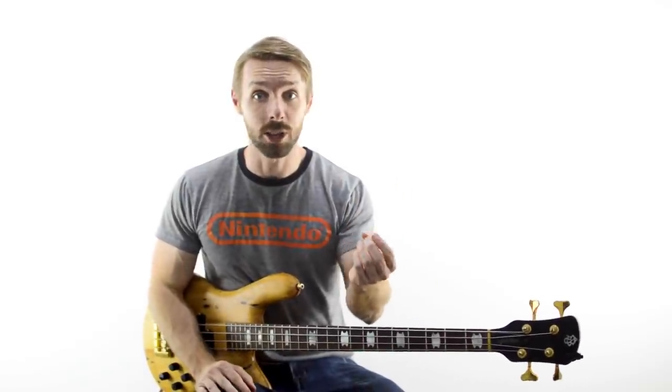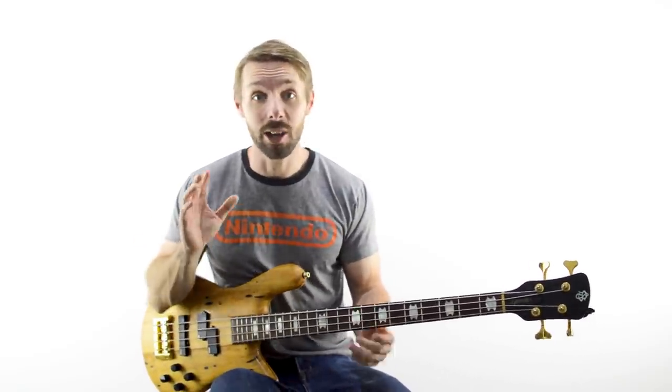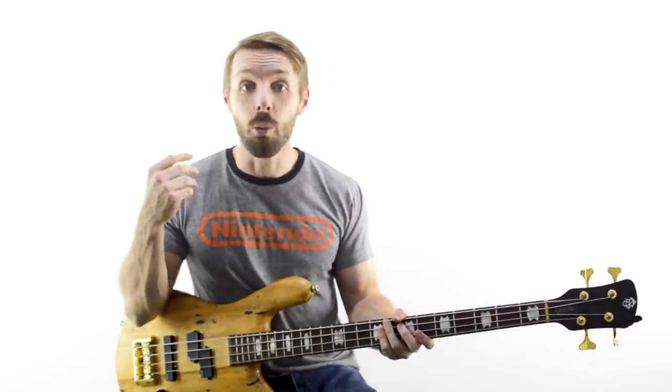Be extra attentive to every single tiny movement you're making — every choice with your fingers, which fingers play what, the position you play everything in. If you can't play it slowly, then you can't play it quickly. It's like that Navy SEAL saying: slow is smooth and smooth is fast. That's very true when it comes to playing bass. And if you're trying to play along with a song on YouTube, you can actually change the speed of the song without changing the pitch, which makes things way, way easier.